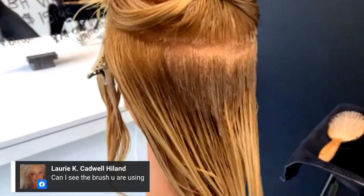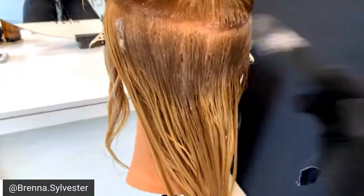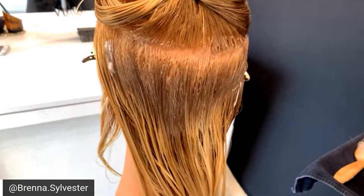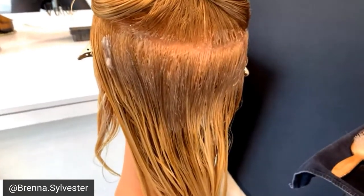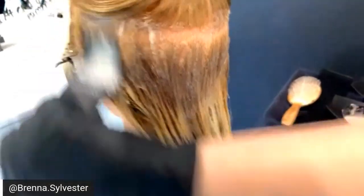Lori wants to know what brush I'm using — I am using the Fromm Power Painter. I am obsessed with this brush. I use it with everything. You can get a lot of product on there and it has really nice bristles on the end, so my blend is always amazing.